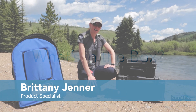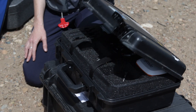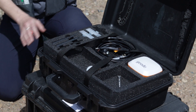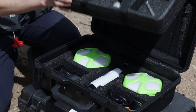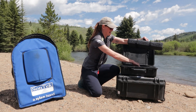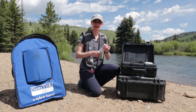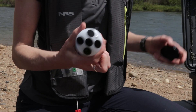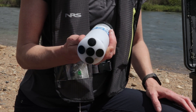When you purchase your RS5 you're going to get a pelican case like this, and inside you'll get all the equipment that you need to make your ADCP measurement. We'll start out with looking at the RS5. If you order the standard package or any package you're going to get this ADCP here. This is our newest RS5 ADCP.